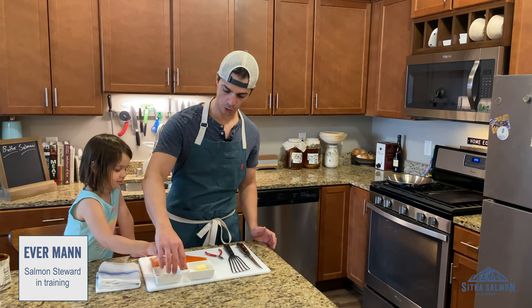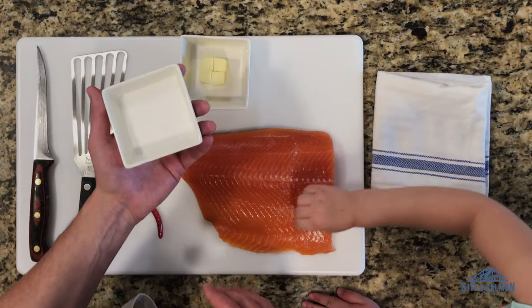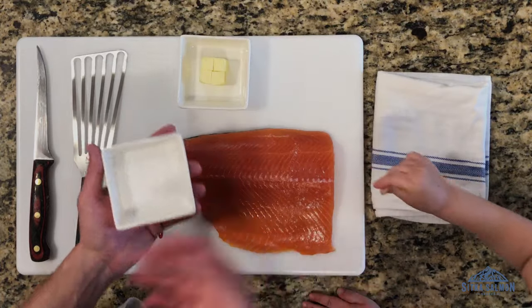First thing you do is salt. You're going to use a coarse salt, coarse grain salt, and I don't have a measurement for it.